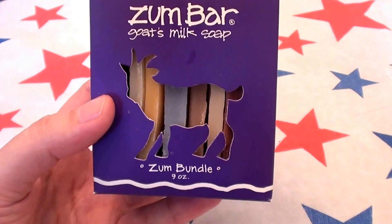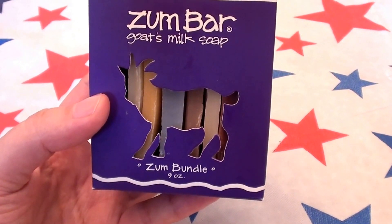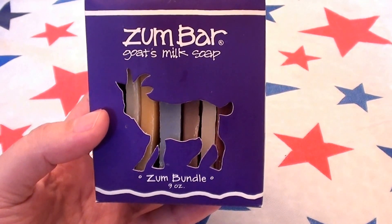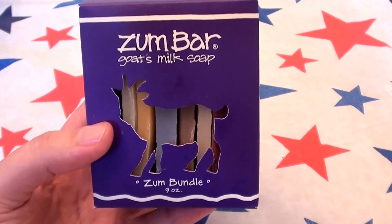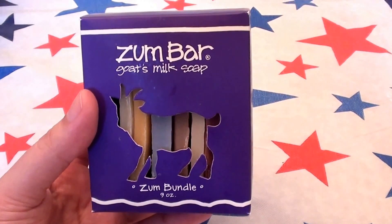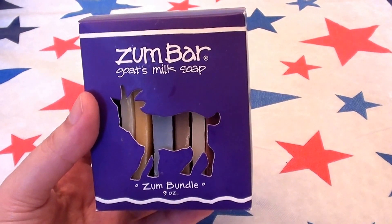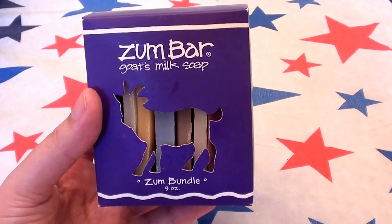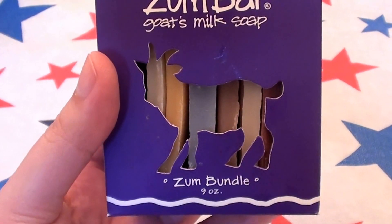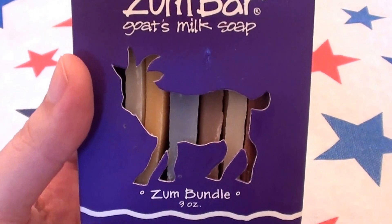I love bar soap, but I love good quality bar soaps. I love bar soaps that are cruelty-free, that are more natural, more organic, and that have better ingredients in them. I have very dry sensitive skin and the last thing I need is to buy a bar off the grocery store shelf or my local Walmart and make my dry skin more sensitive and more dry than it already is.